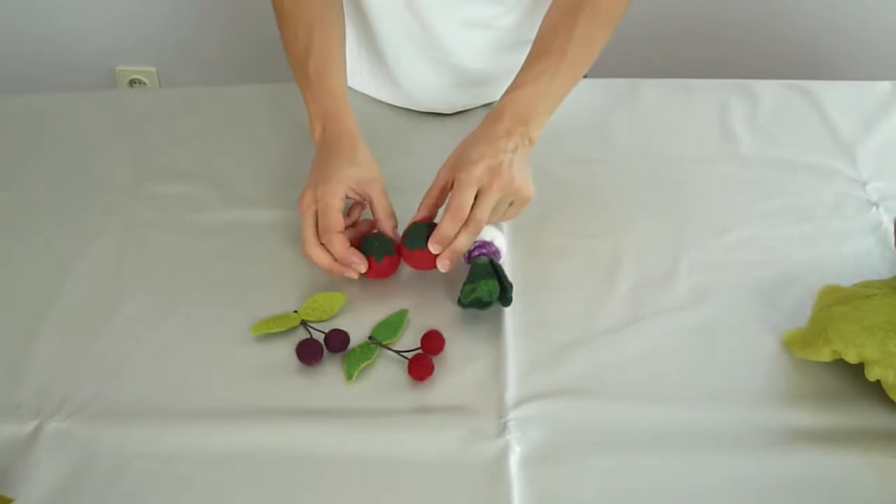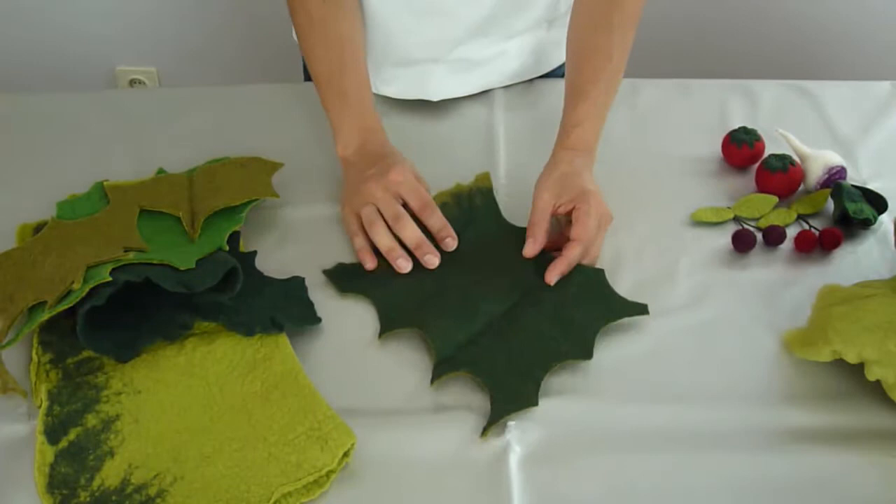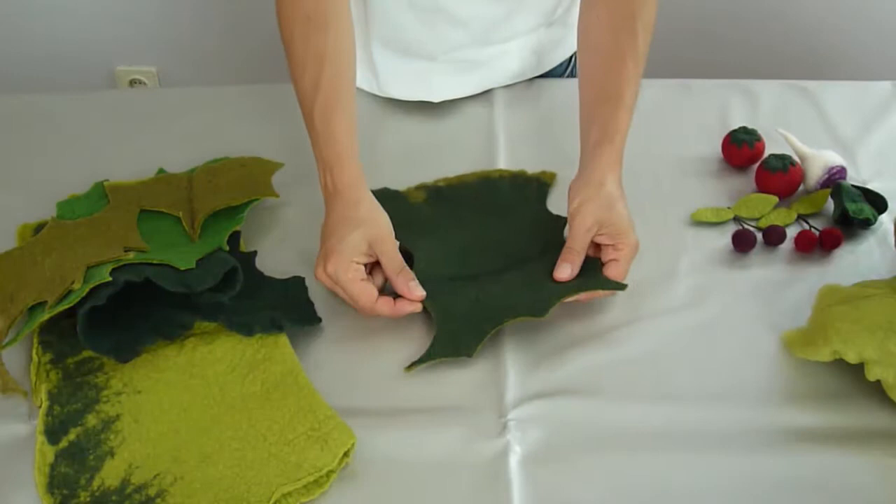If you're planning to make play food like fruits and vegetables or even felt flowers, you'll be needing leaves of some sort. To make any kind of leaves, I always have a big supply of sheets of pre-felt in several different green tones. I make them and store them so they're ready for my new projects. And that's exactly what I'm going to show you how to do in this video.